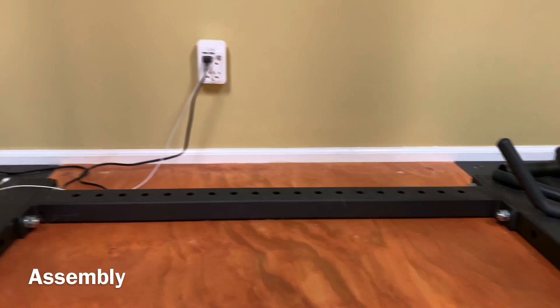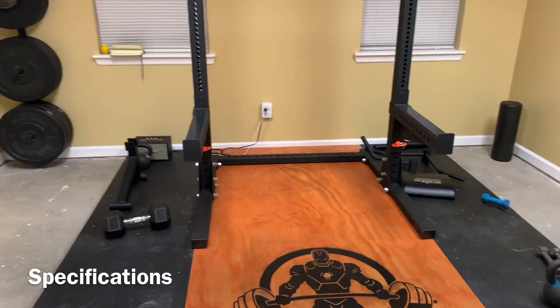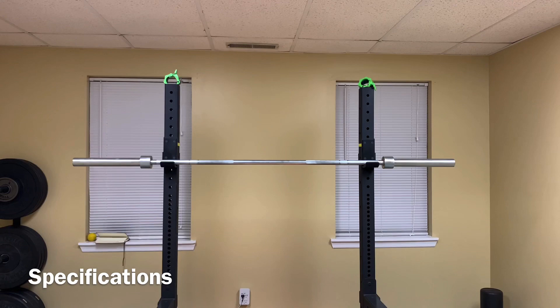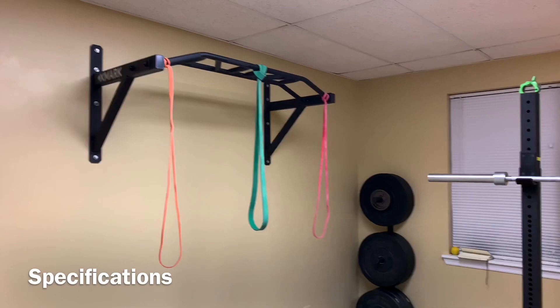All the bolts, nuts, and washers are included in the package. Once assembled, it is 72 inches tall and covers a 49 by 48 inch footprint, weighing 122 pounds. It's pretty compact and could fit in most rooms or garages. The SML1 does not come with a pull-up bar, but Rogue does make a model with a pull-up bar attachment — it's just a little bit taller.